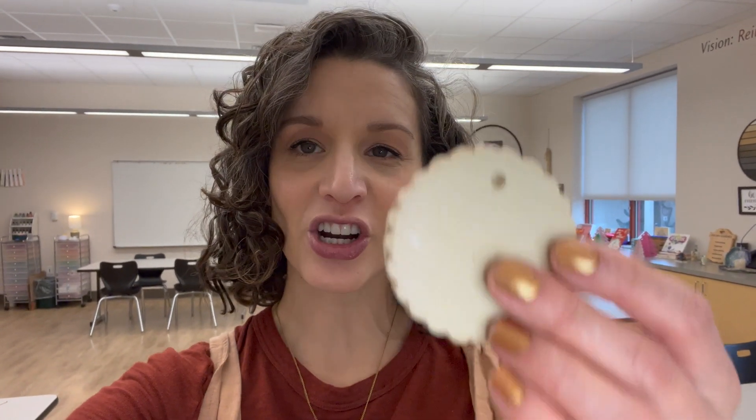Hi, I'm Miss Larson with Always Making Art. This lesson is for my Pre-K group and they're starting with a little piece of clay that's ready for them. If you want to do this at home, you can use air-dry clay or Model Magic would probably work too. And I'll show you how to do a slab to get that started.